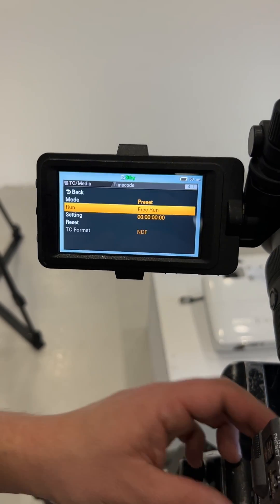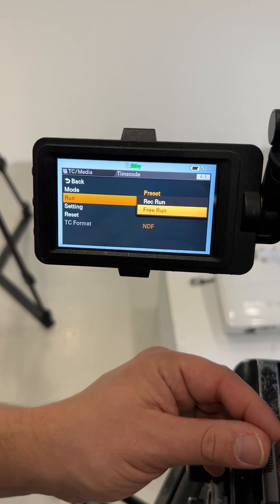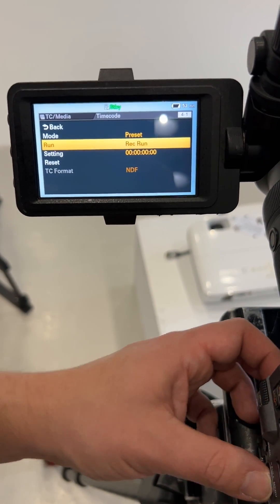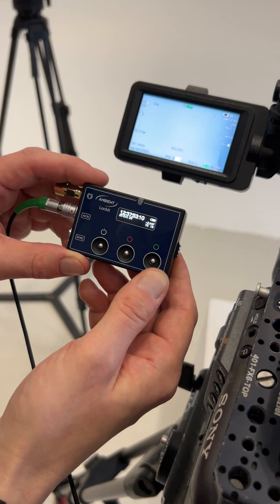In the timecode menu of the camera, activate the RecRun mode. Now the timecode stands still until you press record.